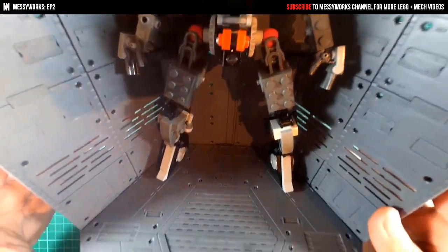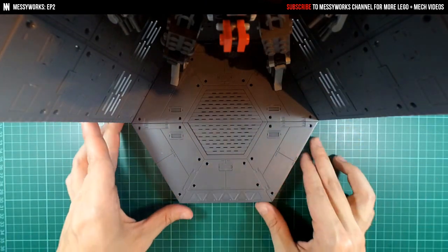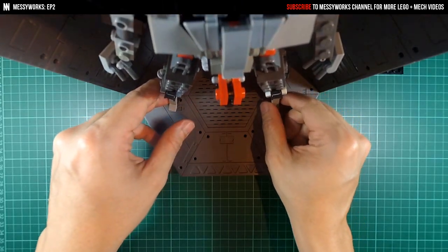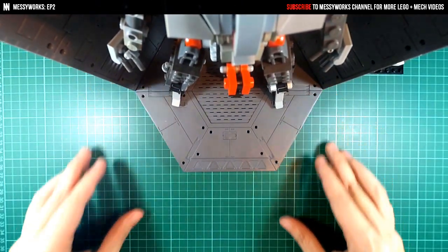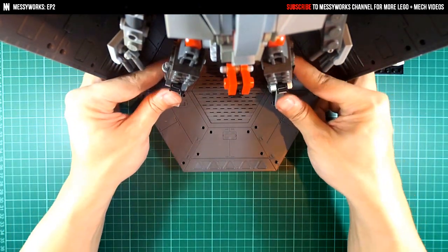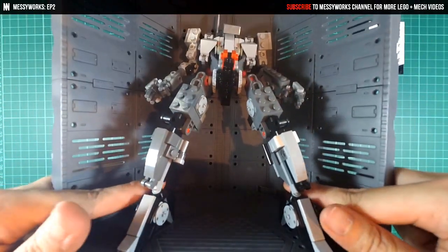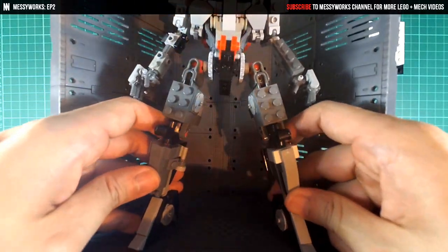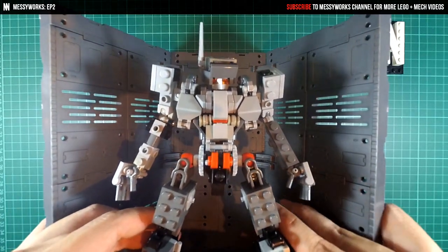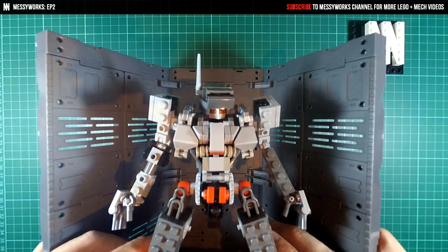The good part is, if I tilt this over, that's a full hexagon base right there. And if I position the mech right here, that's actually a cool-looking display. It's a pretty good-looking backdrop.